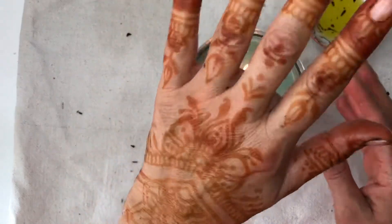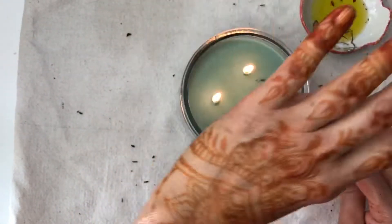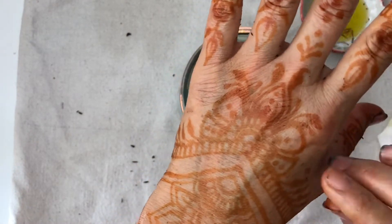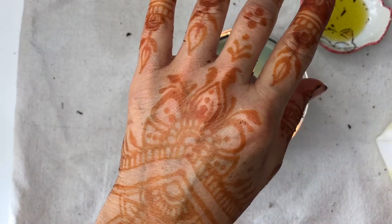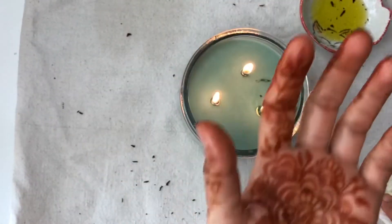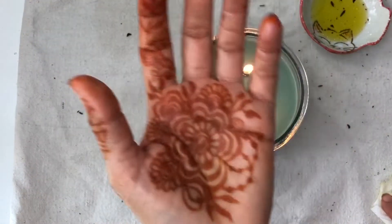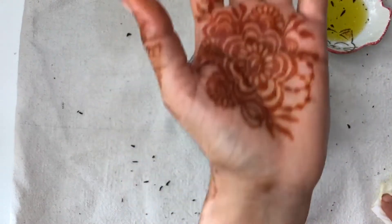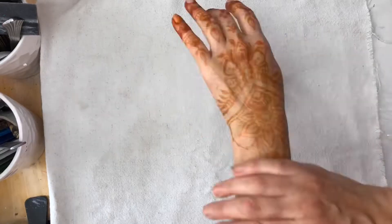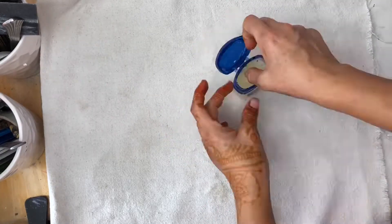Henna likes heat — the stain gets darker when you expose yourself to heat. You can even go outside in the sunlight and just relax out there, and especially if you live in the desert where it's really hot, that helps a lot. Alright, so I'm going to oil it up and I'm good.